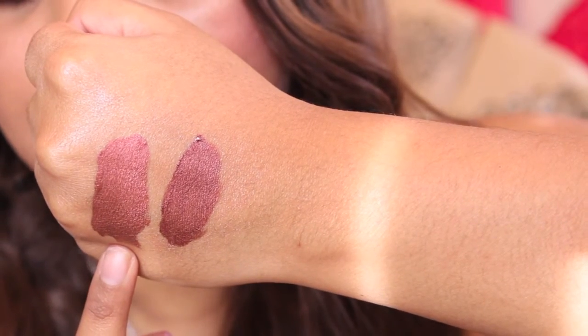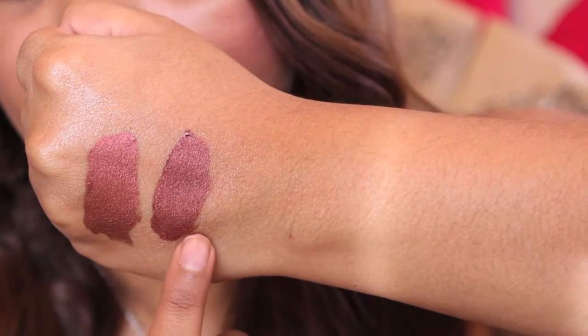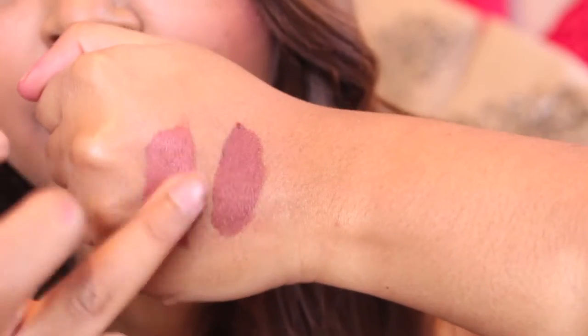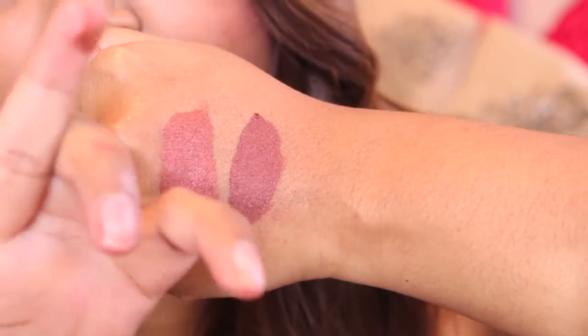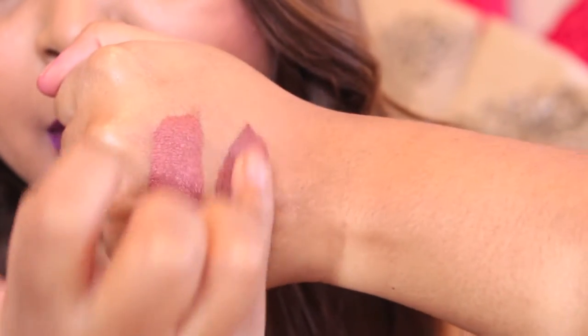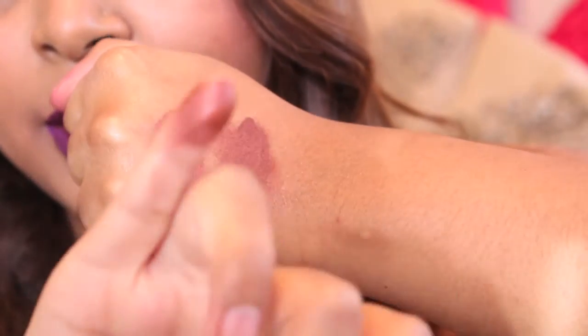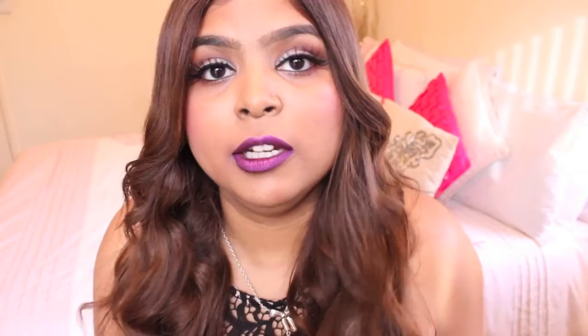This one here, which is Materialistic, is only $8 US, while this one here is about $18 US. If I rub Materialistic, you only get a little bit coming off, but if you rub the Kylie one you get quite a lot coming off. I heard that the Kylie one doesn't dry matte, so if you're paying a lot of money for the Kylie one, I'm not sure whether it is worth it. You guys can make the decision for yourselves, but I personally really like the Milani ones — they're amazing.